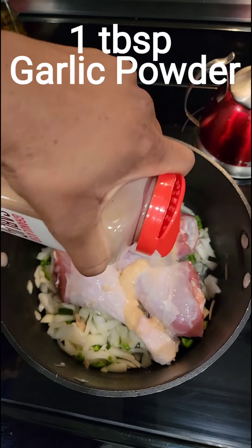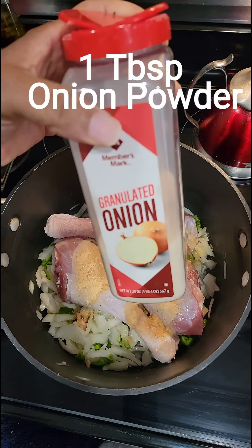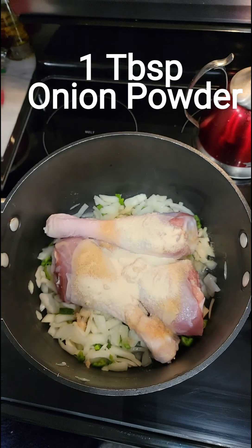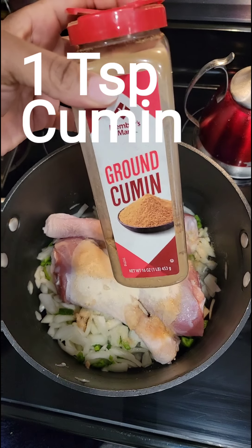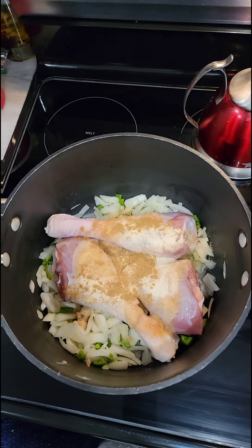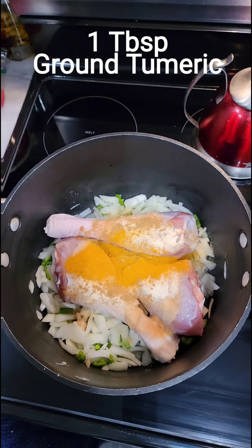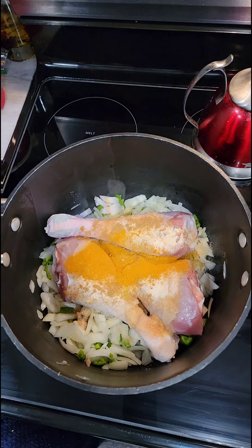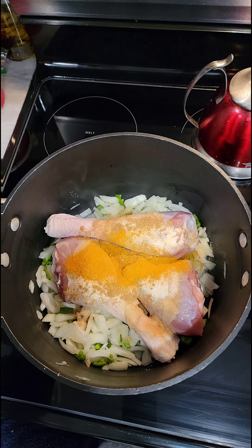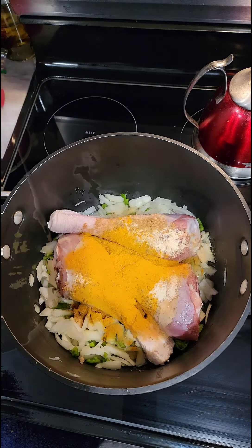We're going to add a tablespoon of garlic powder, then a tablespoon of onion powder. After that, we're going to use a teaspoon of cumin — that's going to amp up the flavor a little bit more. Then I'm going to add one tablespoon of ground turmeric, and then we're going to use two tablespoons of curry powder. If you have some, use it — it's going to add to the flavor.